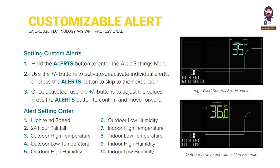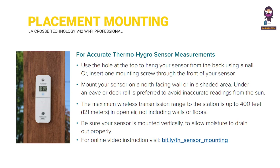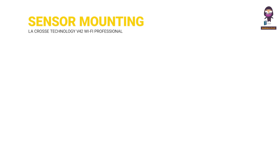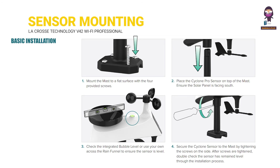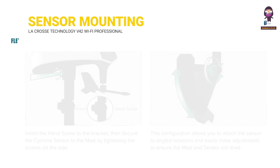Customizable alerts: setting custom alerts and alert setting order. Sensor placement and mounting: for accurate thermo-hygro sensor measurements and for accurate cyclone sensor measurements. Cyclone sensor mounting includes basic installation, flexible installation, and advanced installation options.